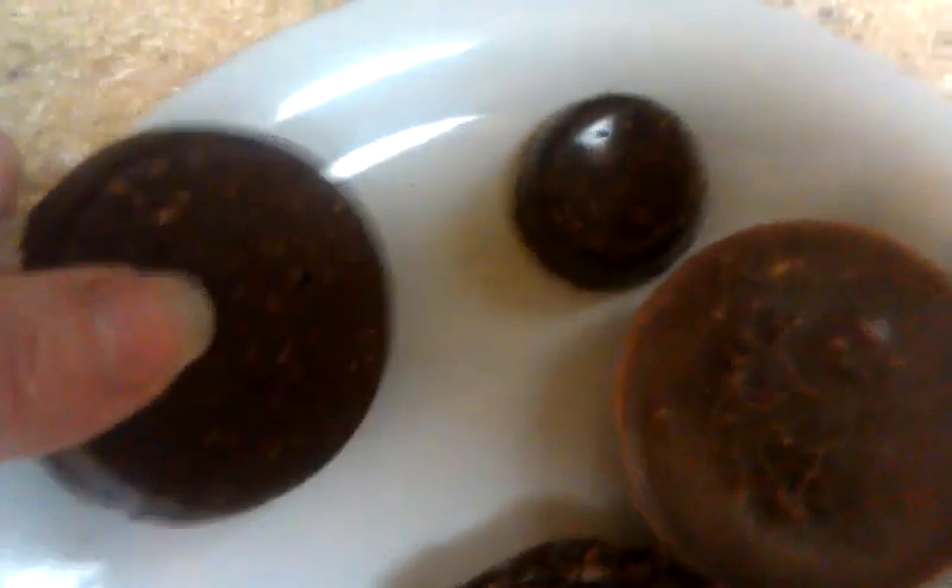Then you pour it into whatever cups you want to use. I use a silicone cupcake maker. Here's the final product — you can see the bottom of them and how much flaxseed and coconut is in there, plus the protein powder. Here are the smaller ones that are just like little candies, and this one has less of the nuts and more of the oil.